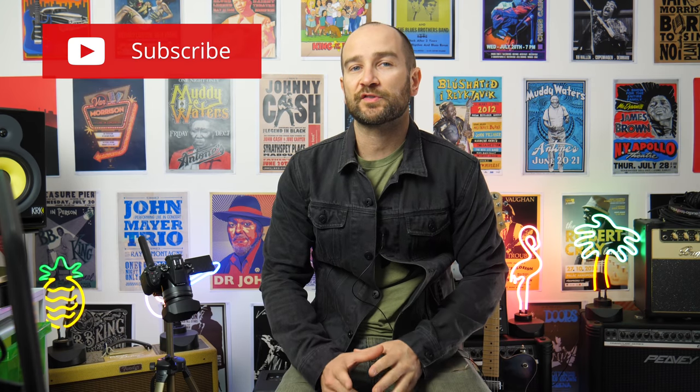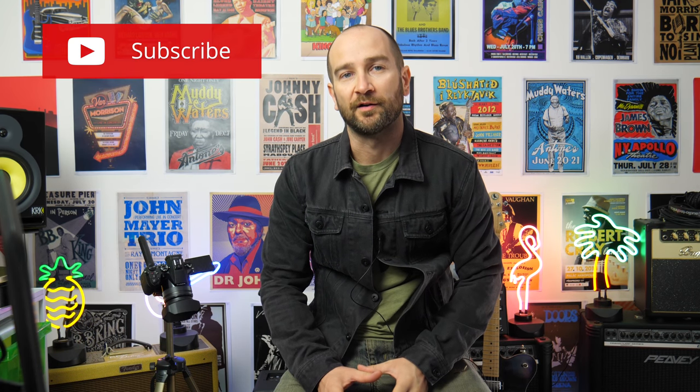Howdy guys, my name's Shane. Today we're checking out the Vox AV30 guitar amplifier. Let's check it out up close.